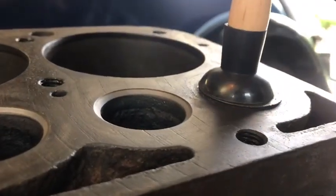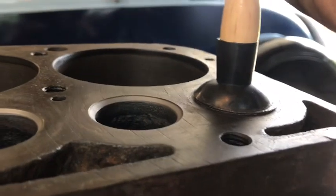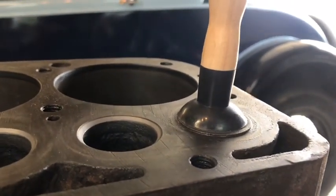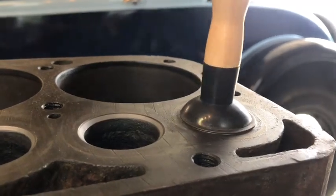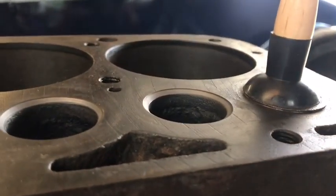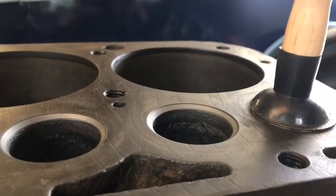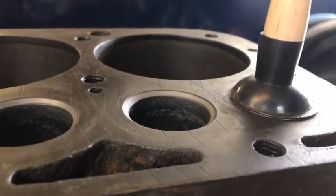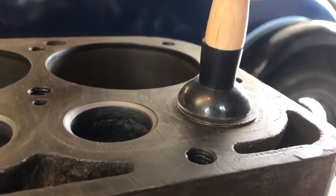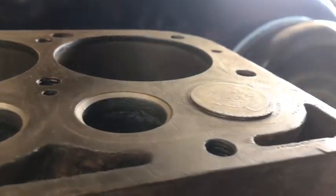So basically you're going to put the lap tool on. Sometimes it'll stick, sometimes it won't, and then you're going to spin it. Use two hands with a little downward pressure, and you're going to do this until you get a good metallic gray finish in all the pits and everything around. These are pretty good, so I'm not doing it too long, and then I'll take this off and show you what it looks like.